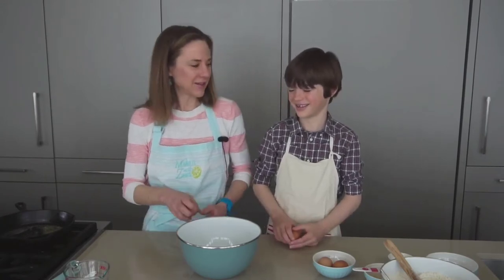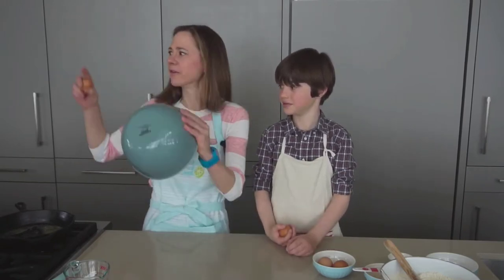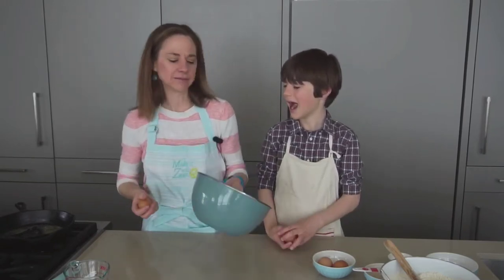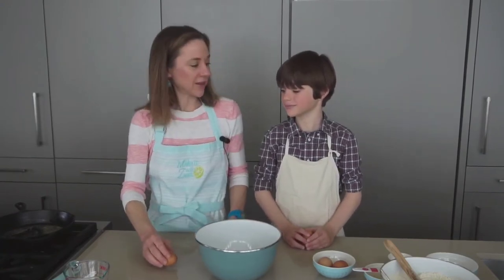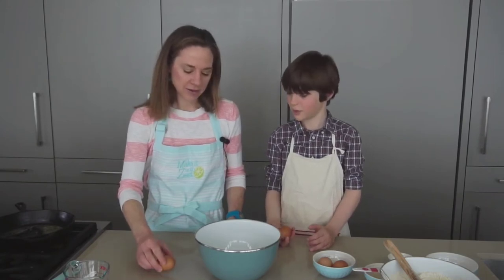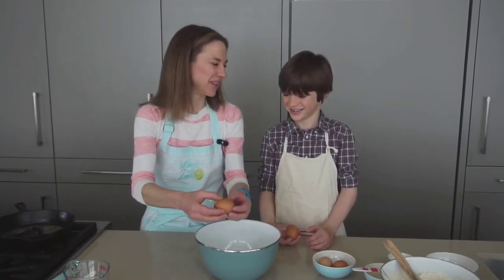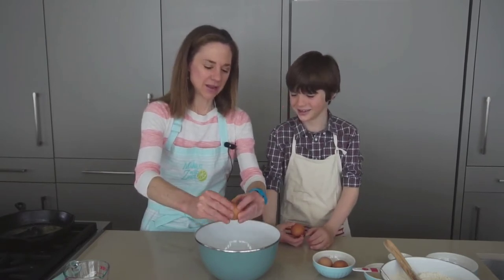The wrong way is to crack it on the side of a bowl, because the bowl's not stable, right? You hit the side of the bowl, the bowl flops over, it goes all the way over there. You don't want that to happen. So what you want to do is crack it on the counter. Give it a little tap until it's cracked, and then stick your thumbs in it and break it over a bowl.